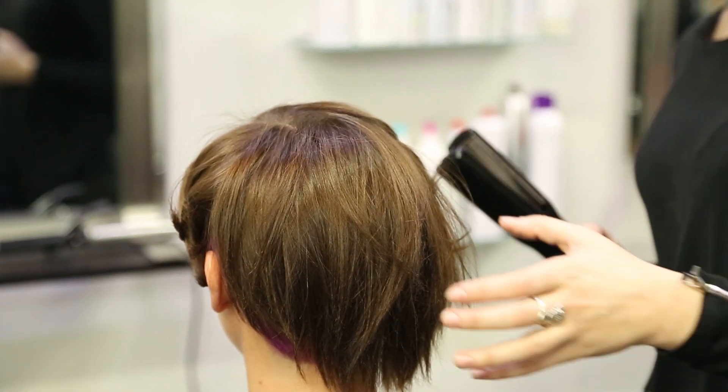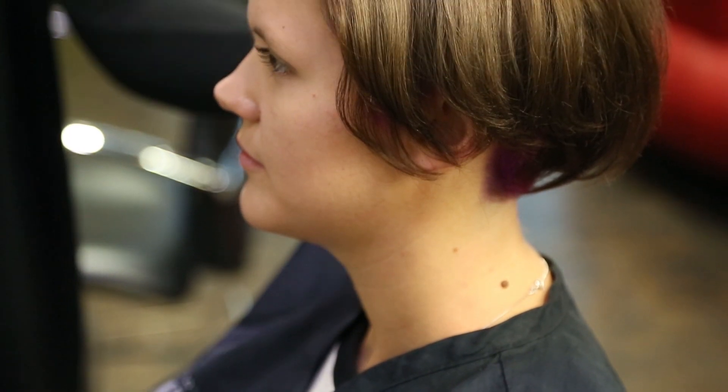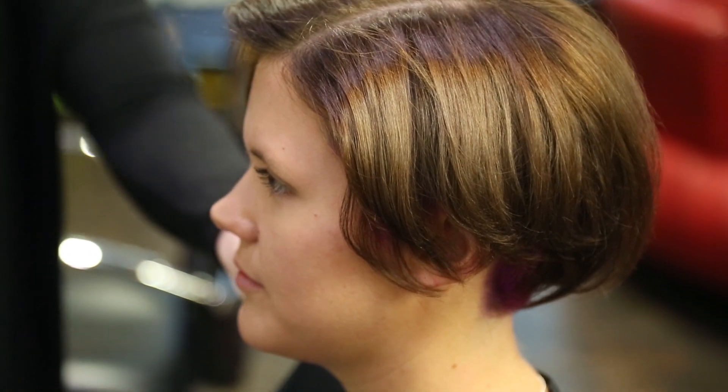Hi, my name is Bailey Roberts with the Kelly Cardenas Salon, and this is how to style an A-line haircut for weddings.